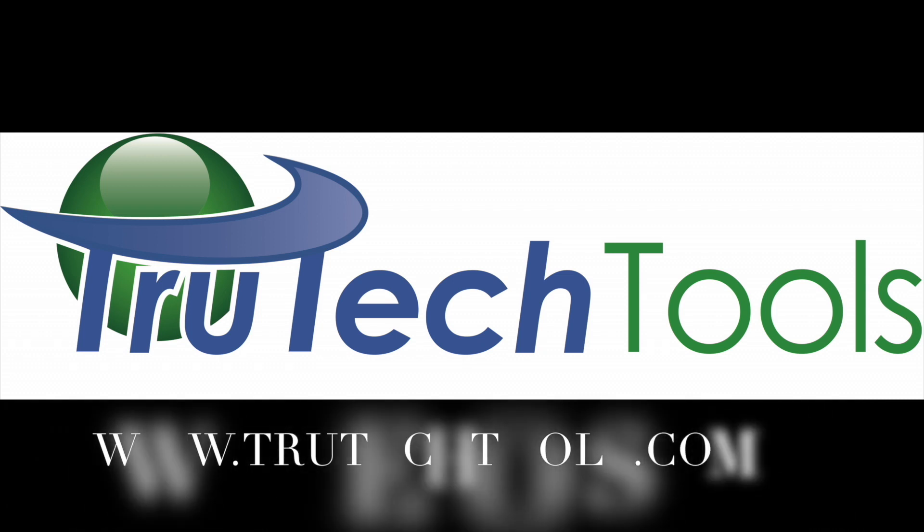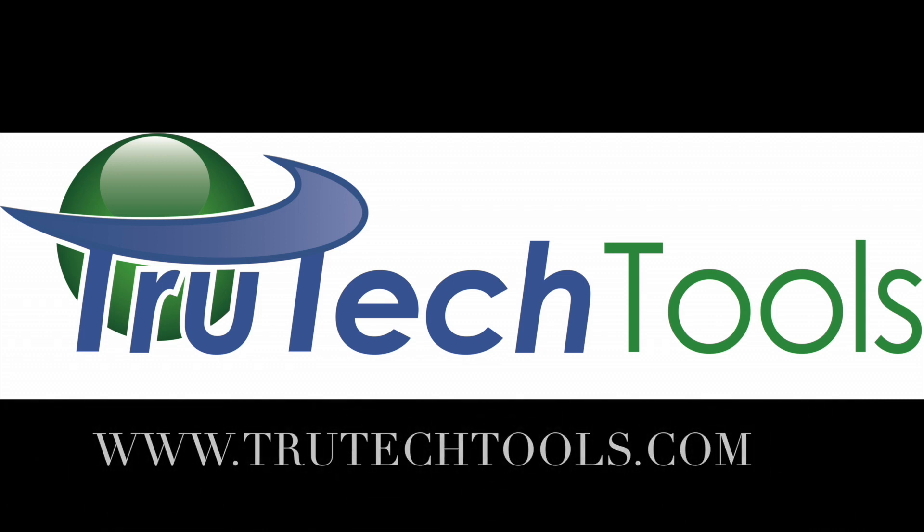Sponsored by True Tech Tools — TrueTechTools.com. Good morning YouTube! I'm here at the fire station and what we're going to try to do today is figure out how to cut off the heat systems whenever the bay doors are open.